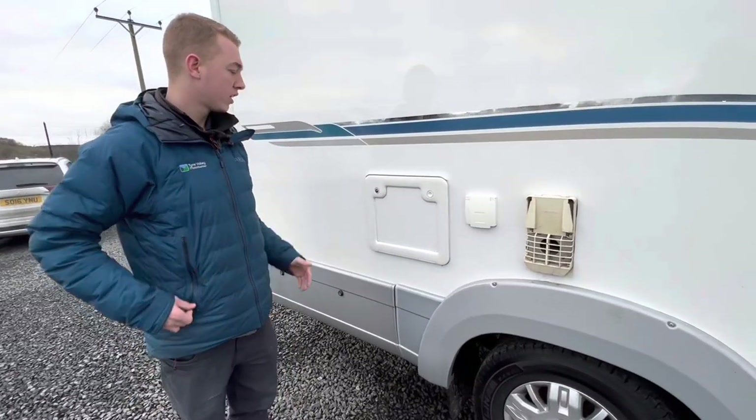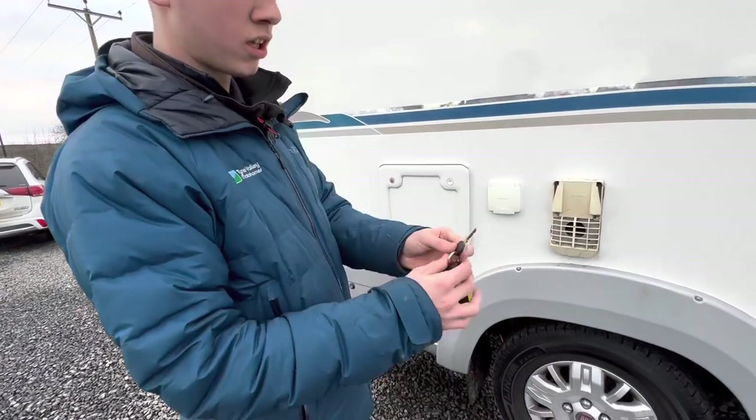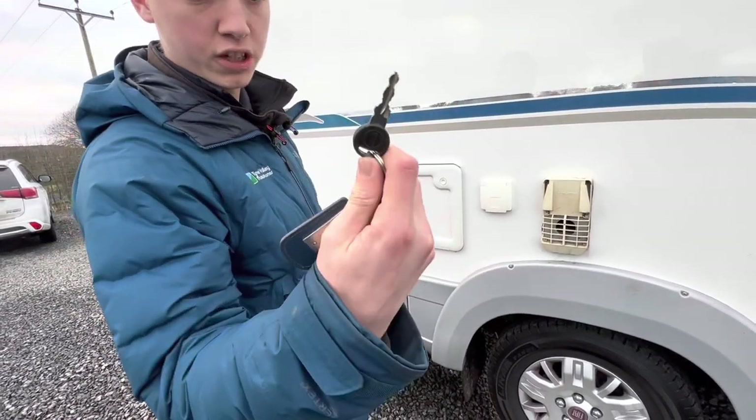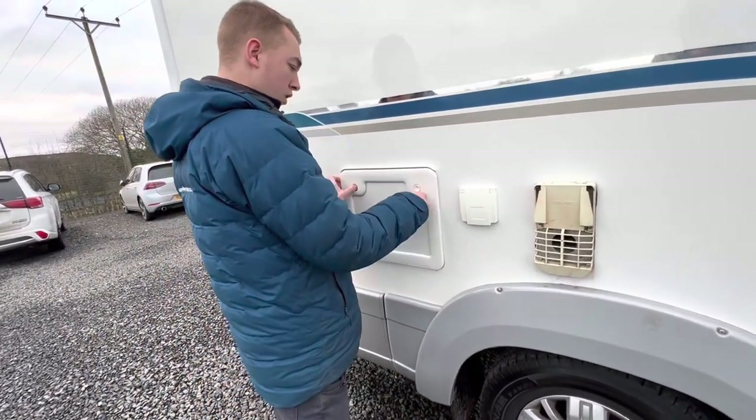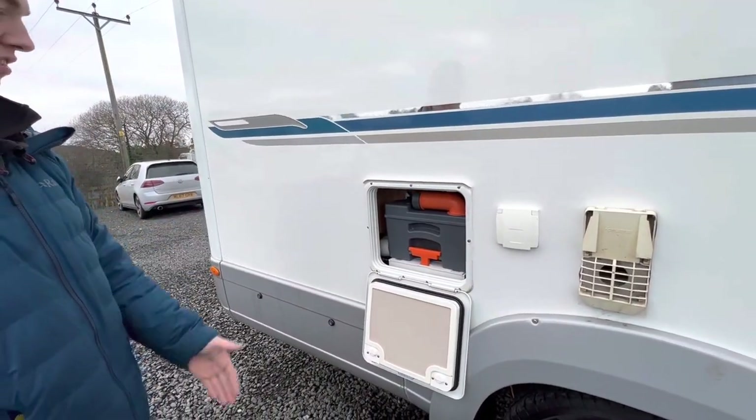This is your cassette locker — this is where your cassette lives. All the other lockers open with the habitation key. Push the two catches in, which releases the door, and there you've got your cassette.